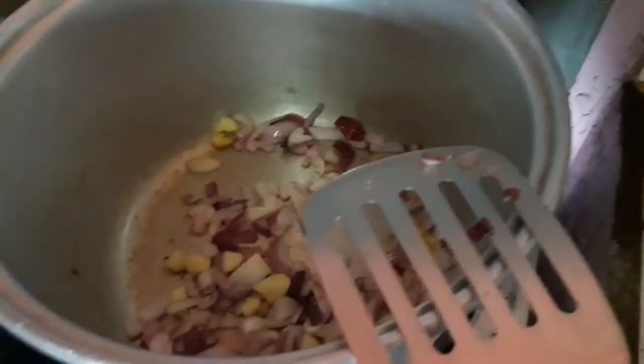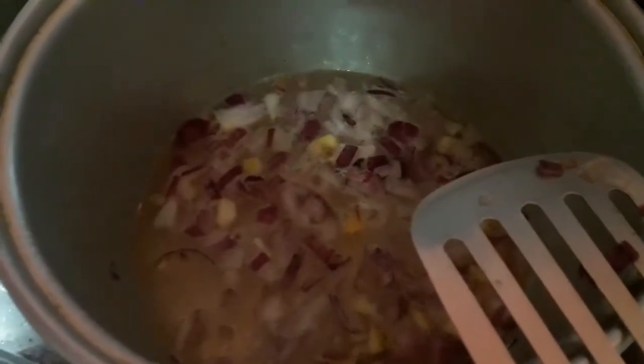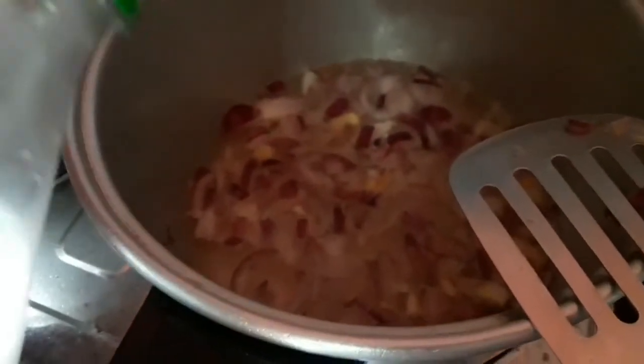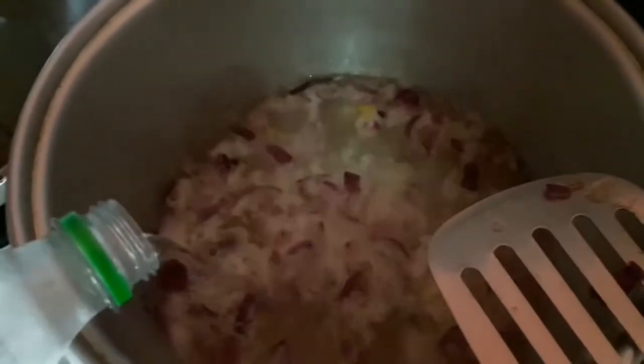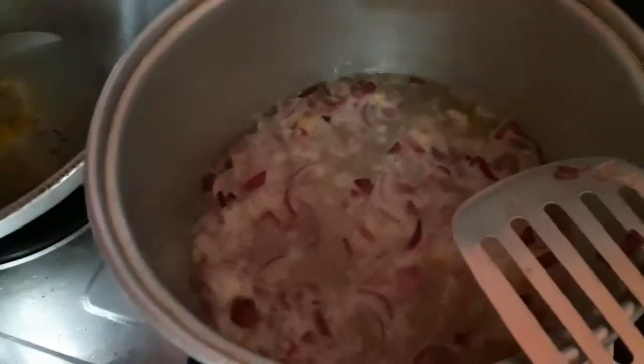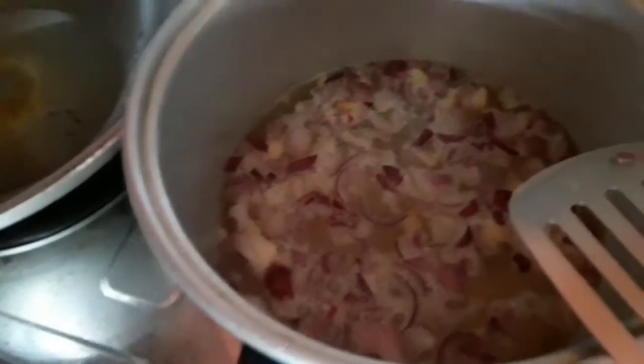Lagay na natin itong sprite. Ang nilagay ko dito ay yung kasado - yung equivalent niya ay 750ml. Ito kasing nabili ko ay 1.5 liters, so kalahati nito yung ilalagay ko dahil wala akong mabili na yung eksakto na kasado na bote. Yung 1.5 na liters ay kalahati.